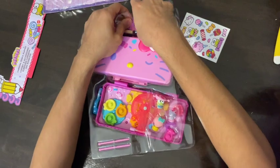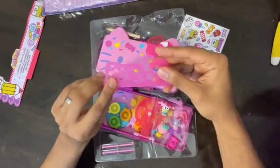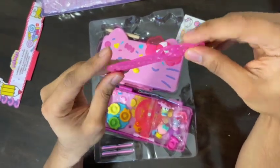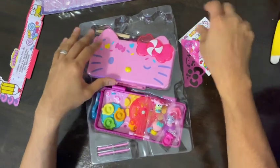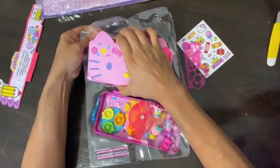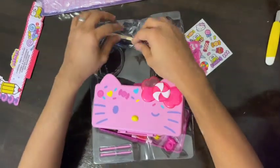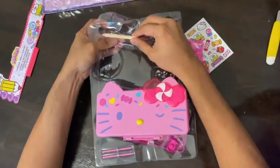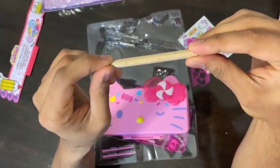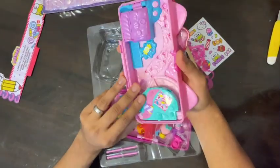Moving on to the design of the pencil box itself — it features a vibrant and eye-catching palette, predominantly pink, which is basically Hello Kitty's signature color. The pencil box is made of high-quality material and it looks quite durable. It also includes this wonderful pencil, and if you look closely you will be able to see that Hello Kitty is engraved on it — so pretty cool stuff.